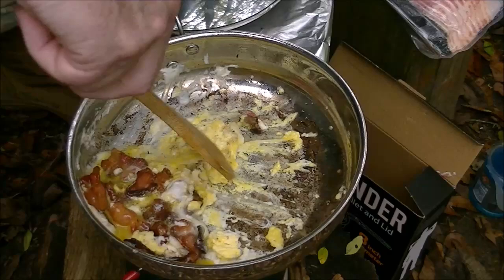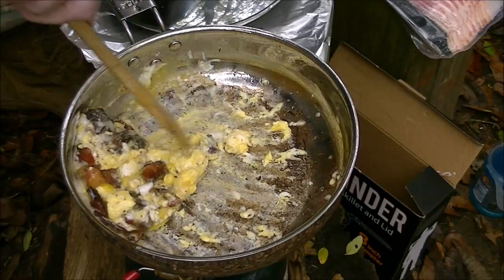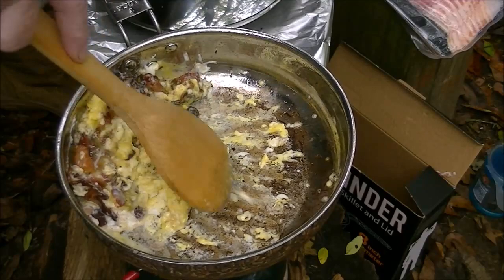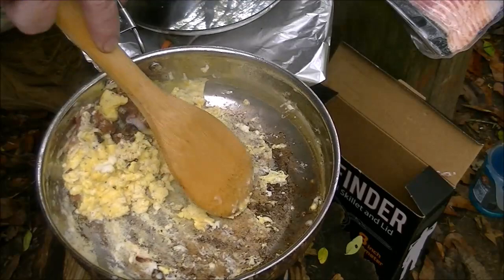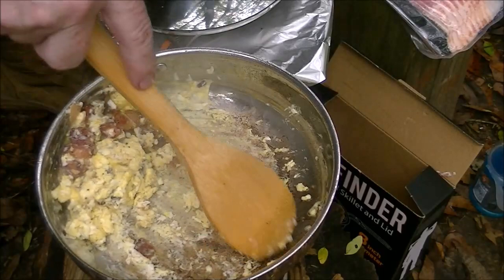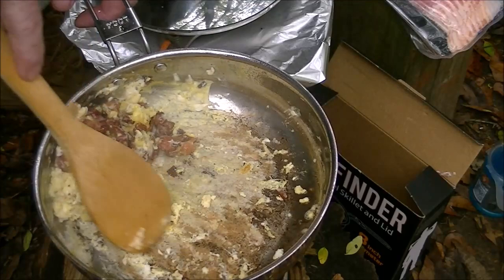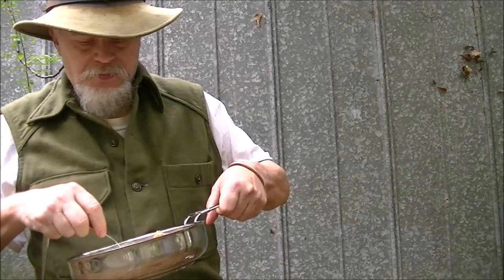Now I know some chef out there is going to say I'm doing that wrong. Obviously I know. In my day this was called a conflagration — everything thrown in one pot and cooked together. Period. The bacon, the eggs, all of it cooked quickly together like this, instead of having separate bacon like table fare. I just wipe it and spread it out. And voilà — one conflagration. We're done. We have breakfast.